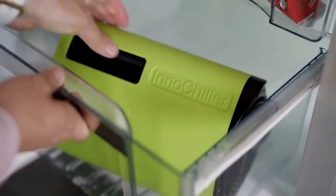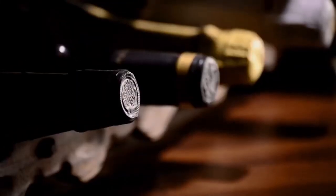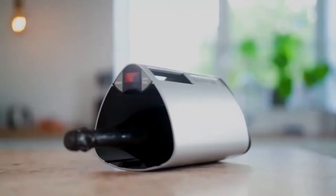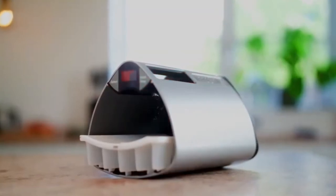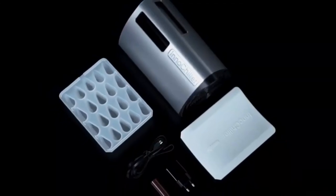It holds up to six standard beer cans, fits all freezers, and it's easy to use. What about the special celebration that requires the champagne you never keep in your fridge? Fear not — the InnoChiller's compartment is big enough for that too. It'll even make a tray of ice cubes for your drinks with the optimized ice cube tray, which is included of course.